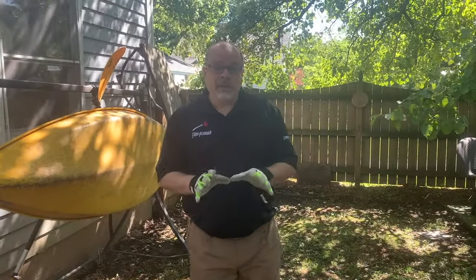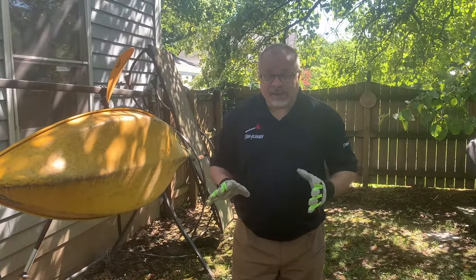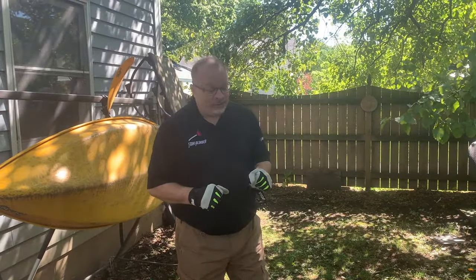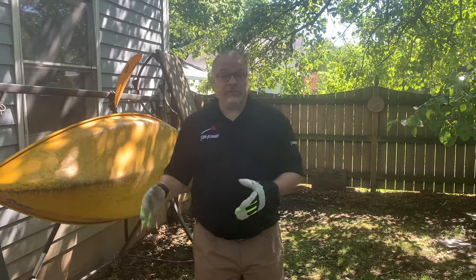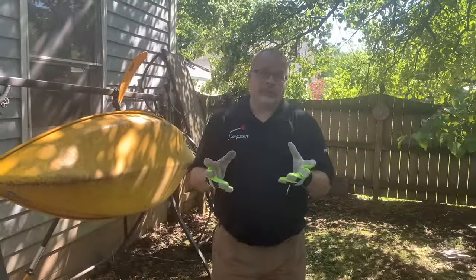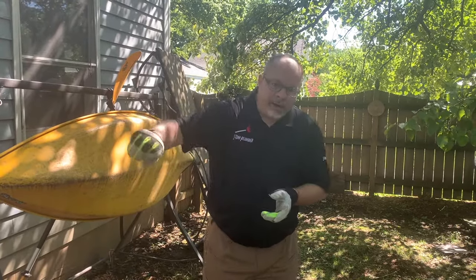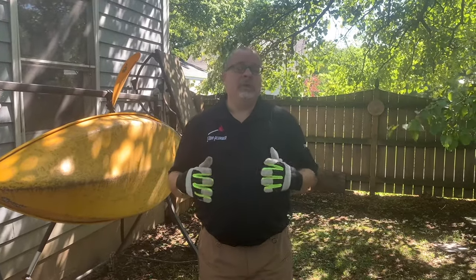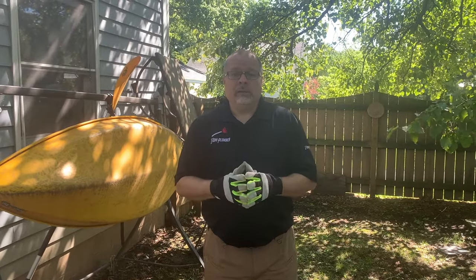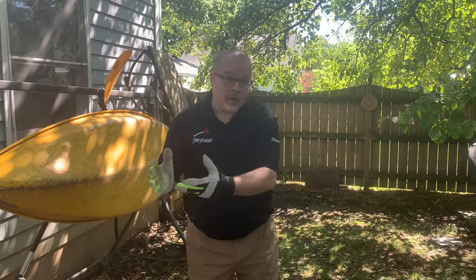So why do you need to access the clean out? At some point in your life, every homeowner is going to have a backup from their sewer line. It's going to back up for a number of different reasons: tree-crushed pipe from moving soil, grease buildup that happens over time from cooking meat and pouring it down your drains, starchy foods — all those sticky things that build up over time. Those are all reasons that cause a backup in your sewer line as you're trying to get waste out of the house.